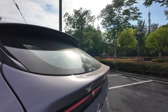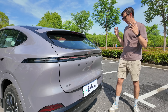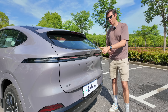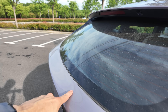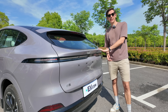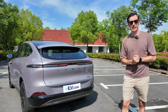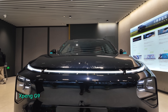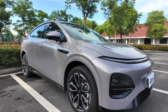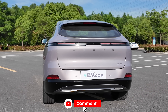At the rear, the eagle-eyed among you will notice a new ducktail spoiler, which I think is a noticeable improvement — the previous G6 was quite rounded and blobby from the back, and this gives it a more aggressive edge. There's also a new bumper at the bottom. Otherwise the dimensions are identical to the previous G6. This version is also available in a Dark Knight trim. What do you think about the updated look?